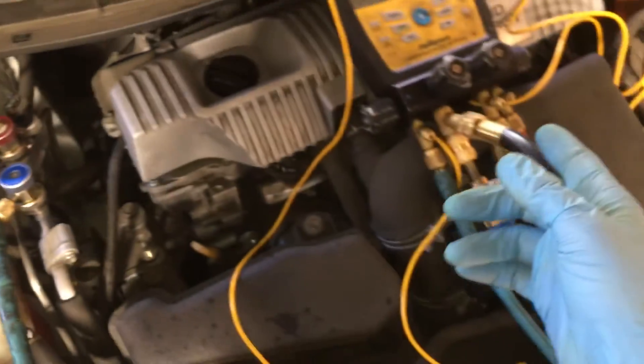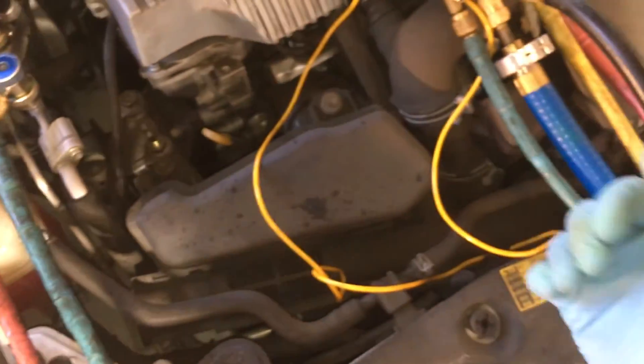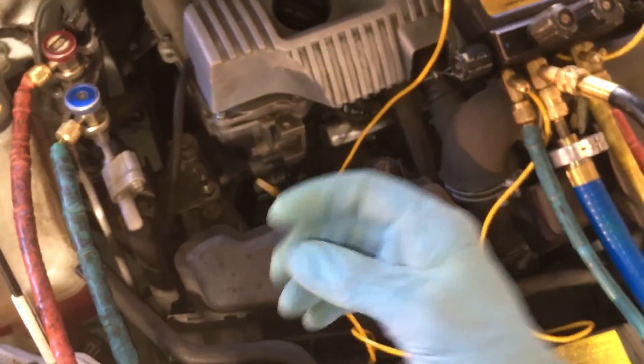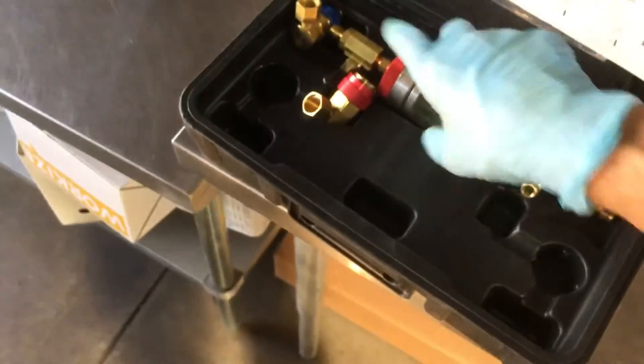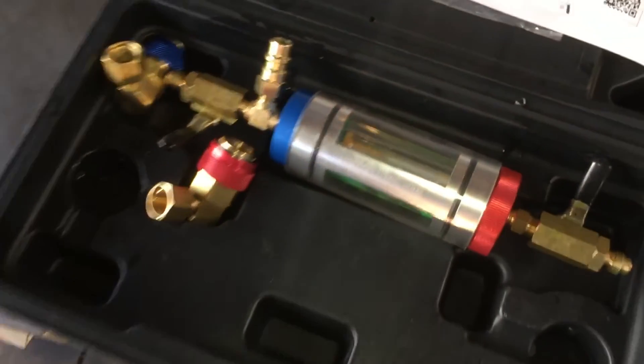I'm going to perform a refrigerant recovery on this and try to see what I can pull out. I'm going to use my sight glass to show you guys — this is a clear sight glass so you can actually see the refrigerant come out. We're going to hook this up and see what we find.